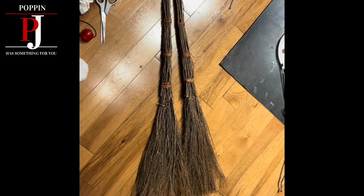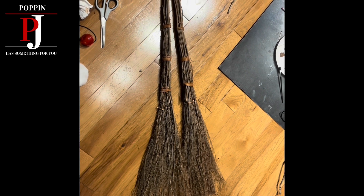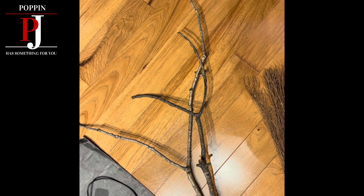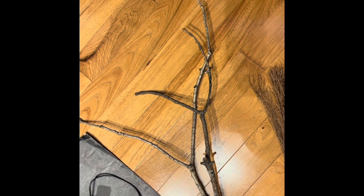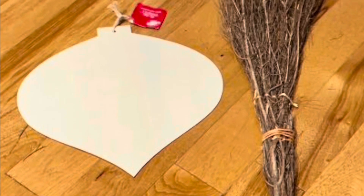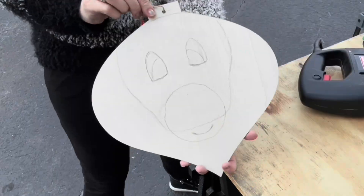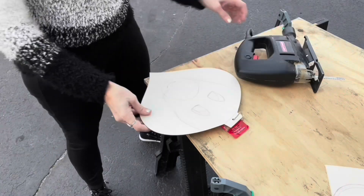Hi there, Poppin PJ here! For our Rudolph broom, you will need a couple of cinnamon brooms, some branches for the antlers, and some type of wood sign. I got mine from the Dollar Tree that you can make a face for Rudolph. I bought this ornament sign from the Dollar Tree.